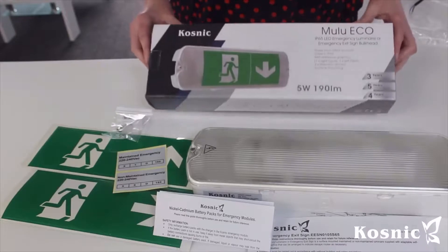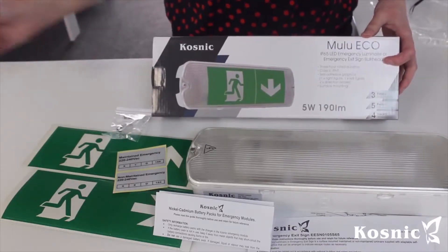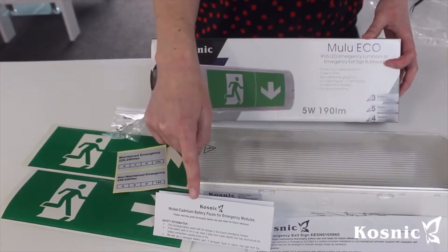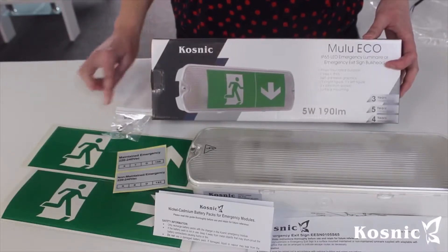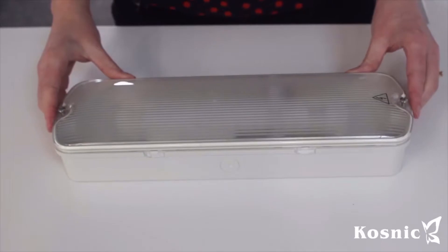In the box with our Mooloo emergency exit bulkhead you get two lots of sticker signage — peel off the sticker and attach it to the front of the diffuser. You also get instructions, a safety warning regarding the battery, stickers to indicate how you've wired the fitting — whether it's maintained or non-maintained — and a screw pack to help with installation.